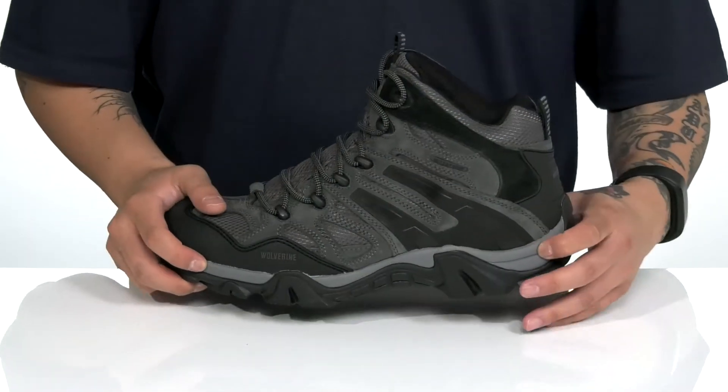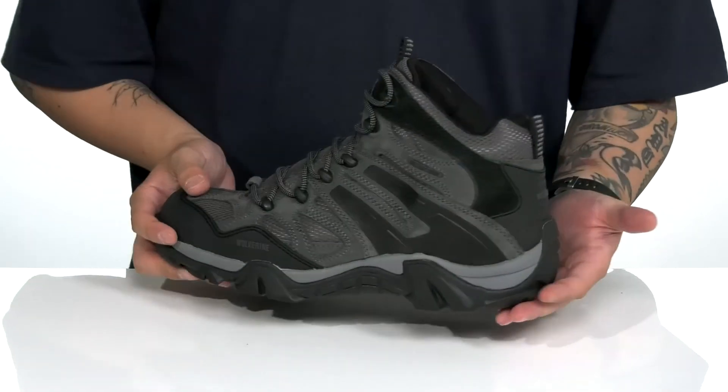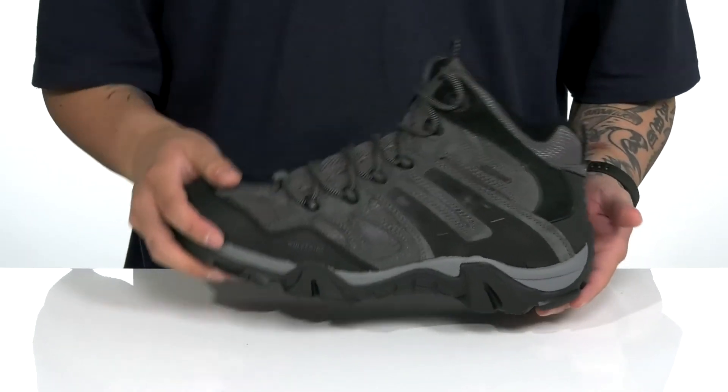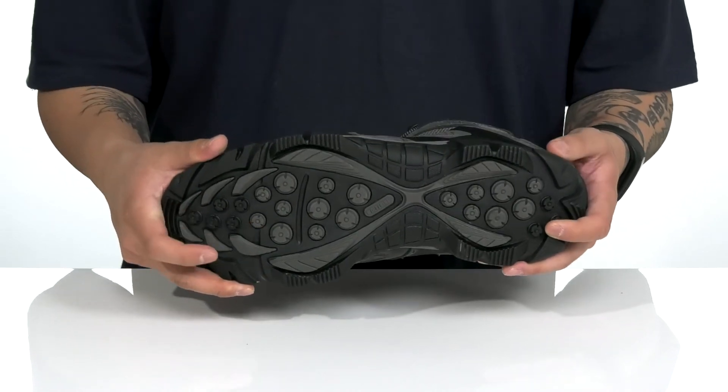This also sits on top of a lightweight, shock-absorbing foam midsole. Rubber extends on the outside of the shoe for added lateral support, along with a rounded heel for a healthier stride. This all sits on top of a textured rubber outsole to keep you stable.